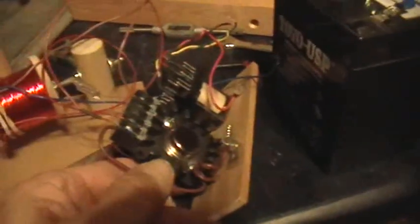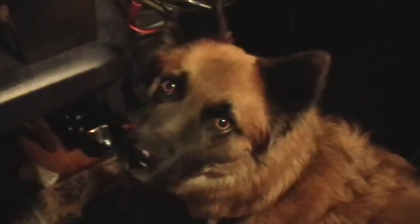I've got the basic parts to this little Bedini North Pole motor all cut out. My dog wants to play — hey Maggie, say hello to everybody.